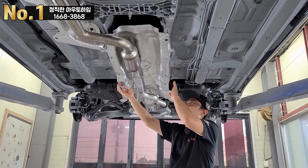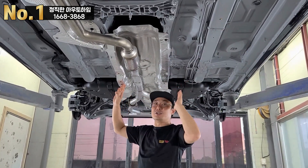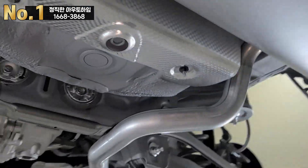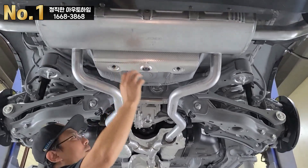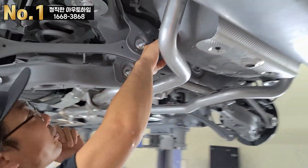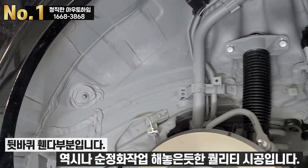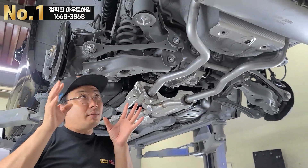지금은 아직 조립을 안 해서 방열판이 빠져있는 상태예요. 촬영 중에 작업하고 있는 것입니다. 뒤쪽을 보면, 보통 차들은 가운데 연료통이 들어가기 때문에 연료통 뒤쪽에는 리어 머플러가 없고 방열판이 장착되어 있습니다. 뒤쪽 핸드하우프 부분도 보이시죠. 정비나 AS가 필요한 부분들은 마스크 처리를 하고 작업해놨습니다.